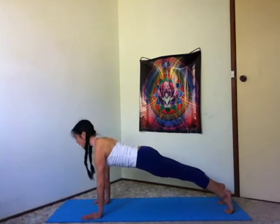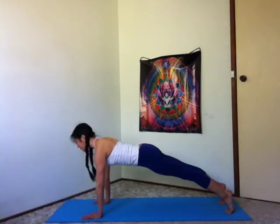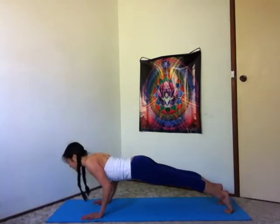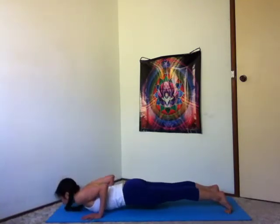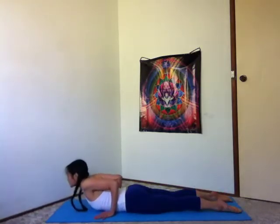Fingers are spread wide. Shoulders over your wrists. Lift through your pelvic floor. Lower belly gently drawn in. Stay nice and expanded through your kidneys. One more breath in here. Breathe out. Bend your arms, elbows brushed by your sides.